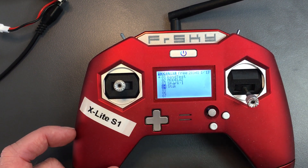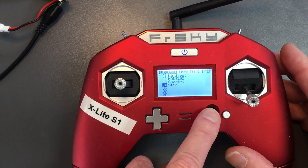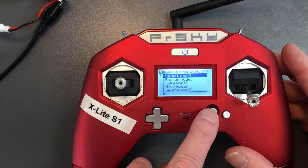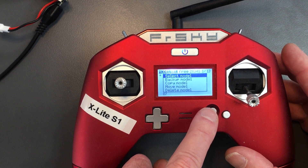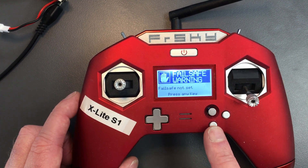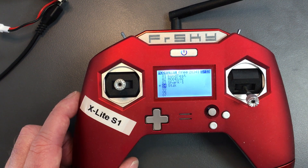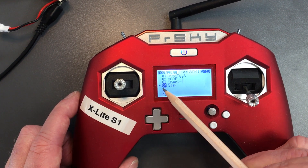To select a model, such as number four, I scroll down to it and then long hold by pushing down on the gimbal, then go to select model. It gives me a warning that there's no failsafe set. You can see there's a little asterisk beside that model, so that's selected.